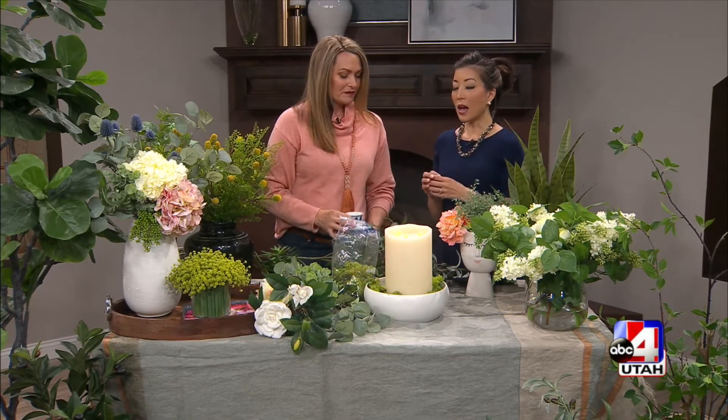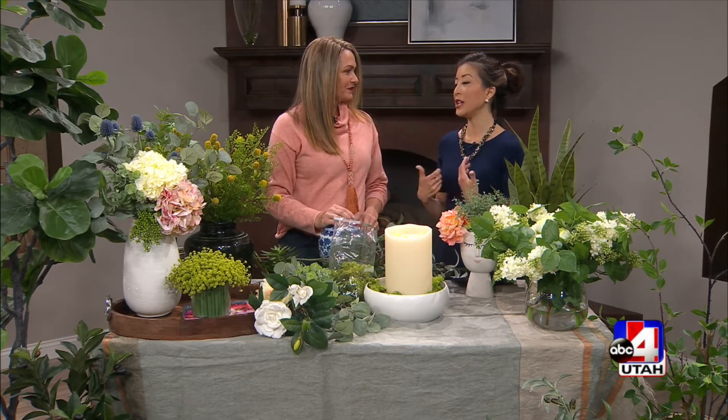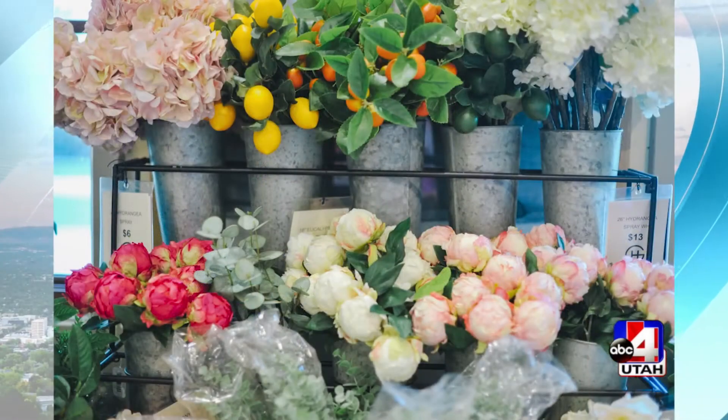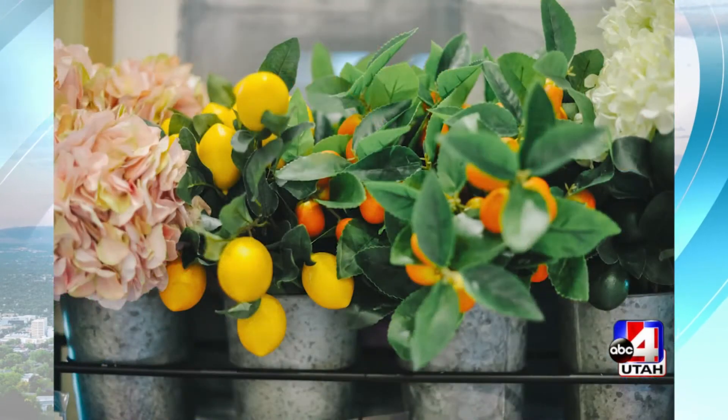Fresh moss immediately gives so much life to your accessories. I also feel like when you bring in different colors and different seasons, it changes your mood instantly. You walk in and it feels fresh. It's even hard to put something on that feels wintry right now. So anything like this that just brings the spring in.